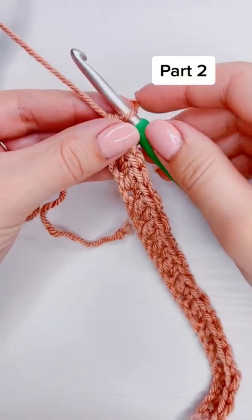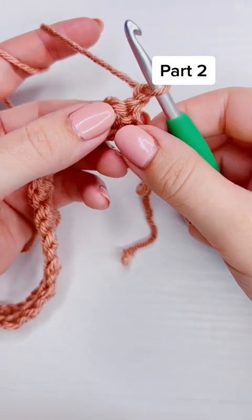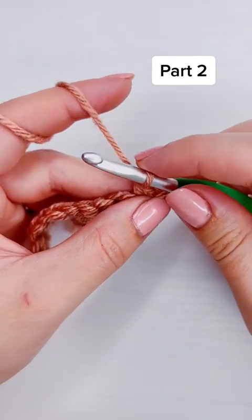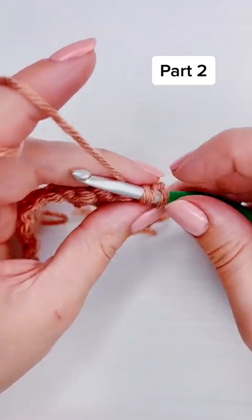For row two, we are going to chain one and then turn, and add a single crochet and a double crochet into the first stitch. Then we are once again going to skip the next stitch.